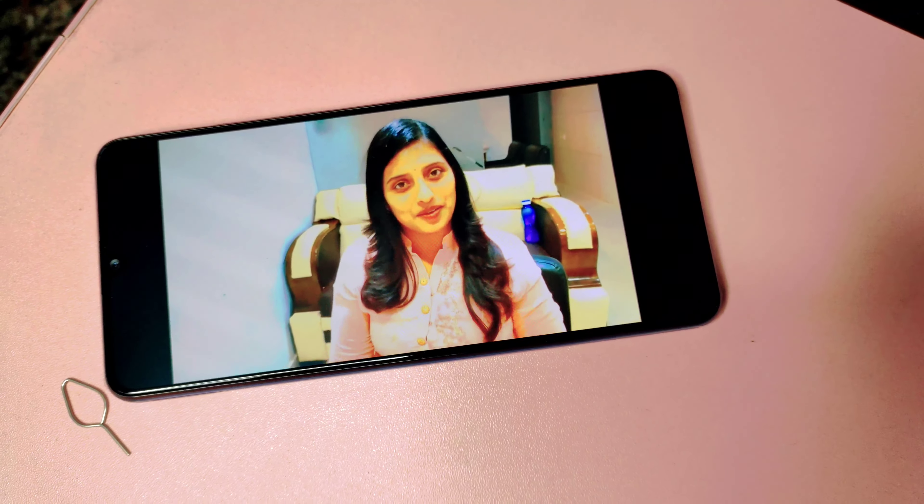Now I will open the flip card, and after this I will open the box. I will show you the blue light sky blue color.